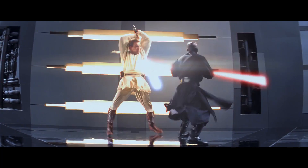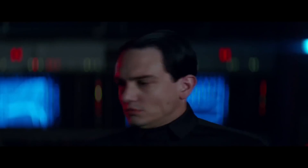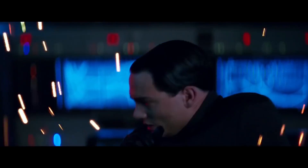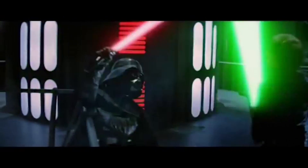I've looked at lightsabers a few times now in this show — I've tried to build one, explain Kylo Ren's, explain how they could be blocked, and so on — but I've never really thought about why they don't vaporize a user's hands. You all have pointed this out to me enough times, so we're going to think about it right now.